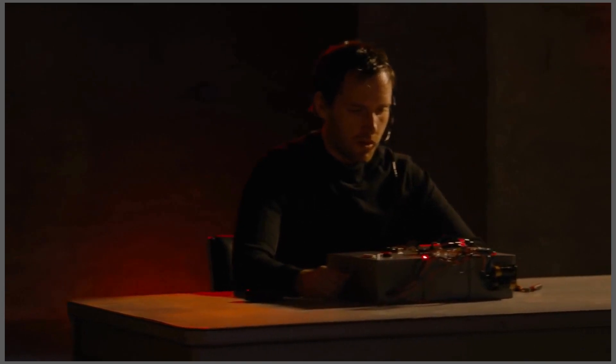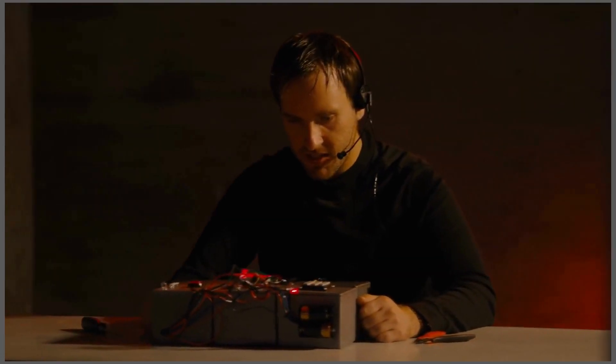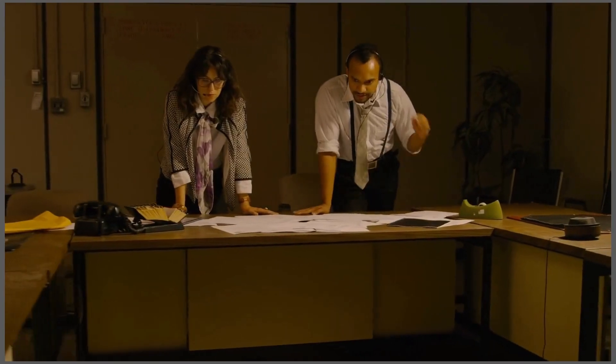Okay guys, I see the bomb. We only have five minutes to do this thing. Okay, tell us what you see.